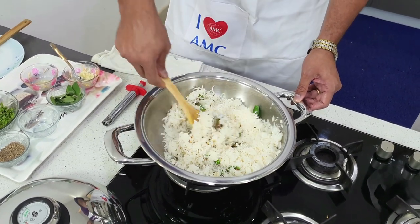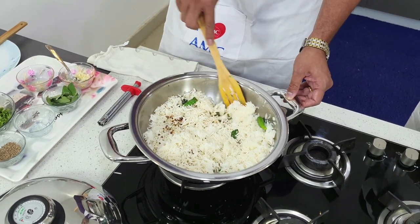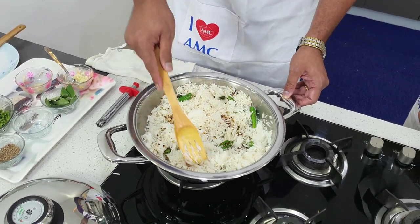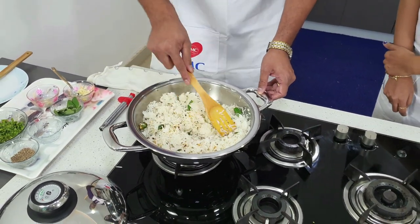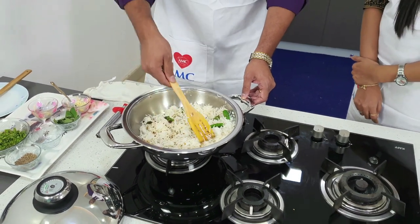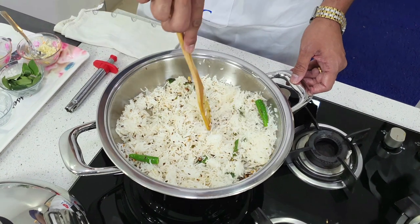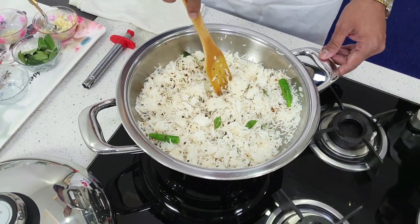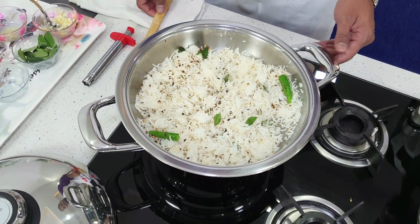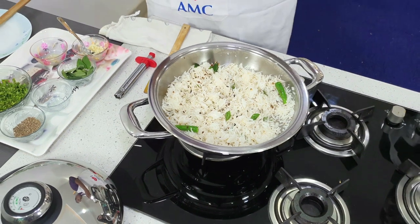We all know that even rice can be cooked within no time. In no time at all you have a full meal — quick enough for any lunch or dinner. You saw how quickly a rajma gravy and rice were both perfectly set.